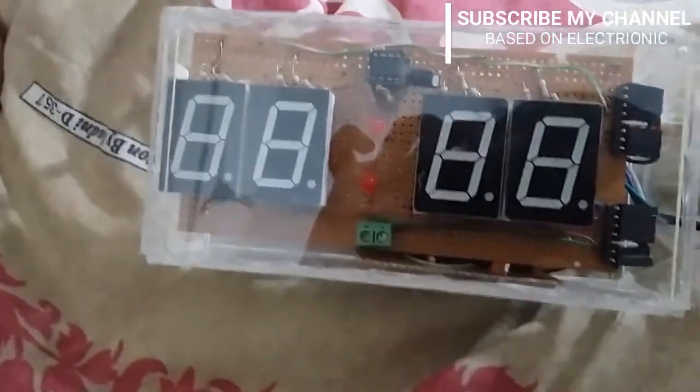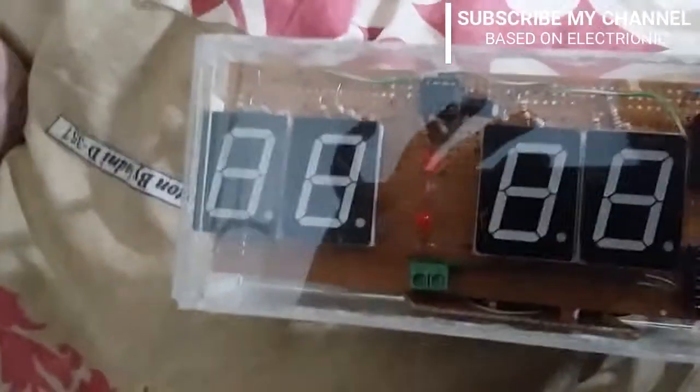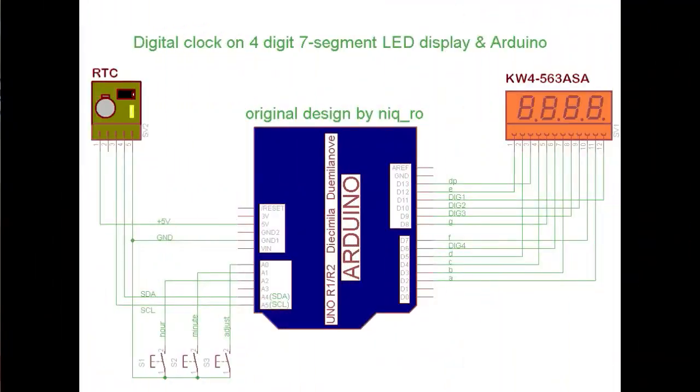Wait for a second. Now I open the supply — you can see that the time has not changed, due to the function of the RTC clock module. This is the circuit diagram of the digital clock on a four-digit seven-segment LED display.